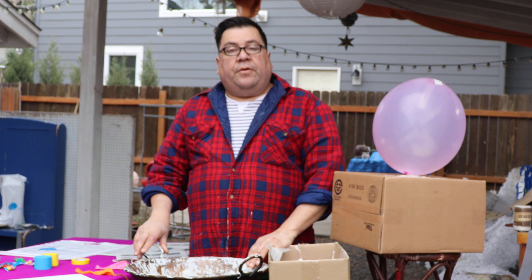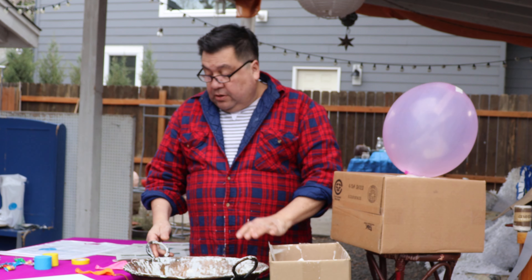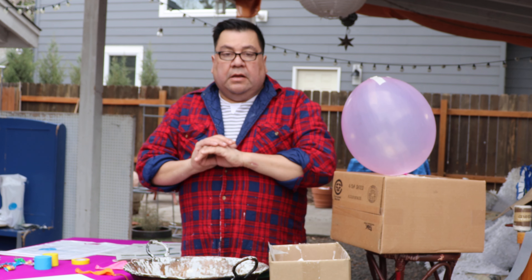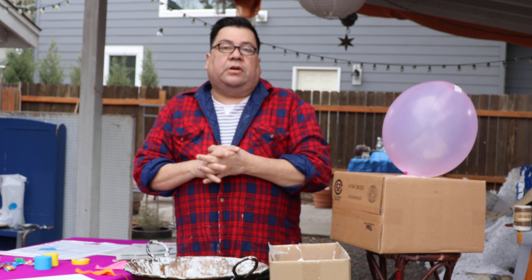For your flour mixture, use about 3 cups flour and 3 cups water — it's a very basic mixture. You want it at a thickness like a pancake batter, maybe a little looser, not too thick. Plan to get your hands dirty, so if you have rubber gloves, get them now — the flour is going to get on everything.